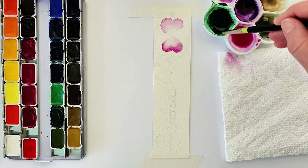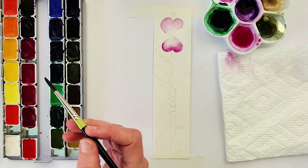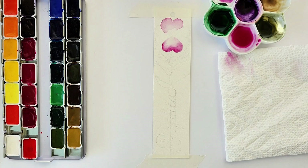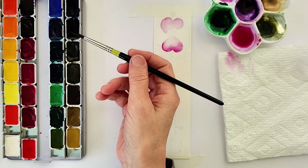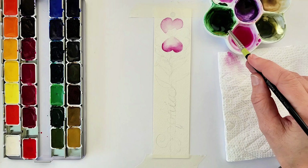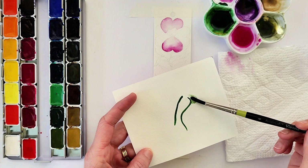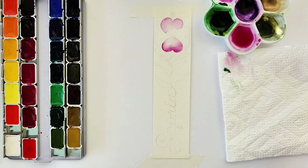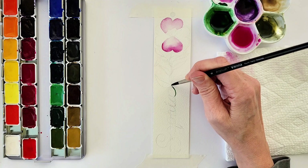For the stem and the leaves, I have a nice rich green color made from emerald green — which is a PG-7 — and burnt sienna mixed together. I think it just creates a very nice green for botanical. I'm adding a little bit more of both colors to my wash, which is about five brushfuls of water, then adding the color to it. I'm testing out the green on a scrap piece of watercolor paper, which I highly recommend — that way you can see if you're good with the color before you put it down.